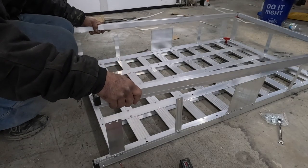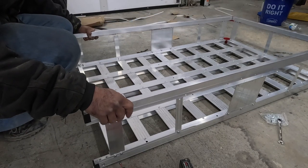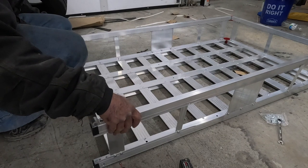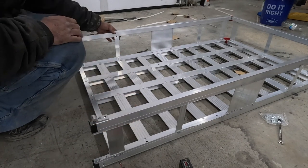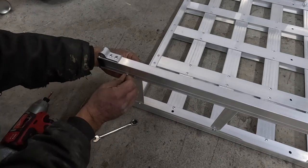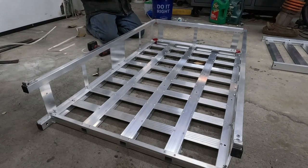Now here I am attaching the top half, connecting all the brackets that I just installed. Now here I am screwing in the top half with the same screws that I used to attach the brackets to the bottom half.